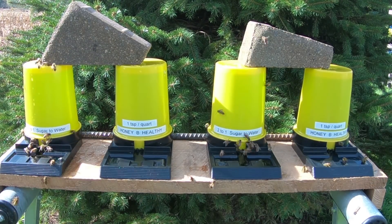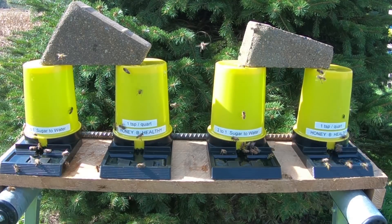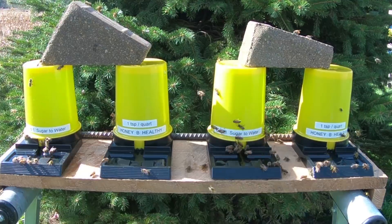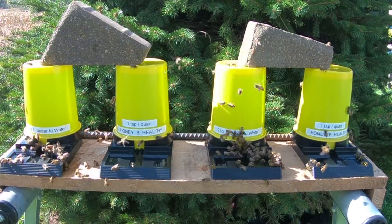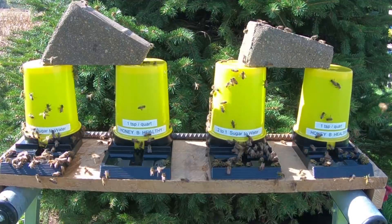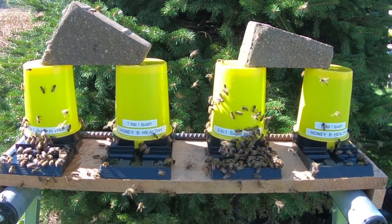What we have set up here is another water test for the bees. This time we're doing things a little different, and this is probably going to be my last water test of the year. It's October 27th and we're getting late in the season. My bees are not doing a lot of foraging, but when we have a warm day like today they are going out and still looking for nectar energy.